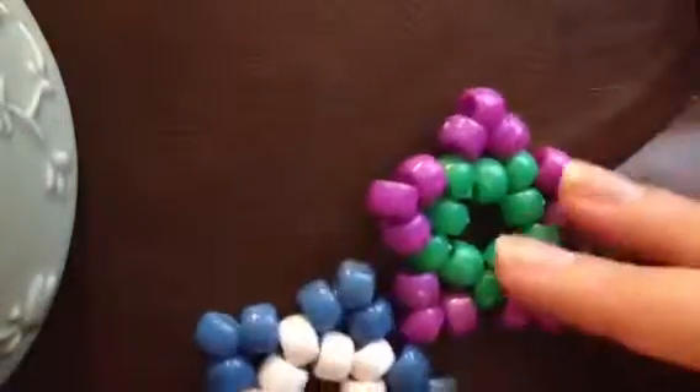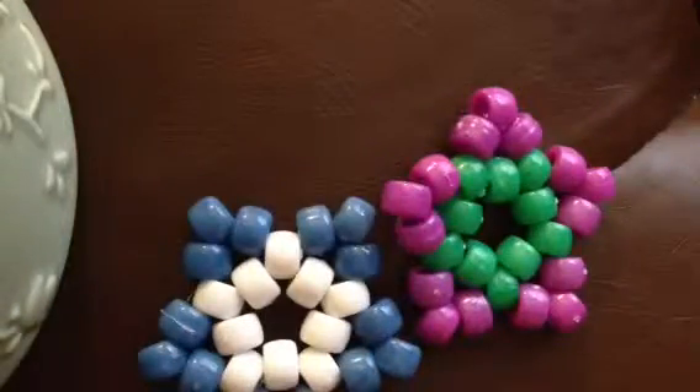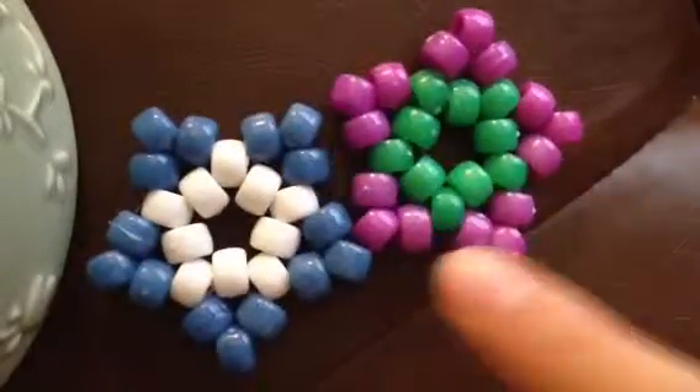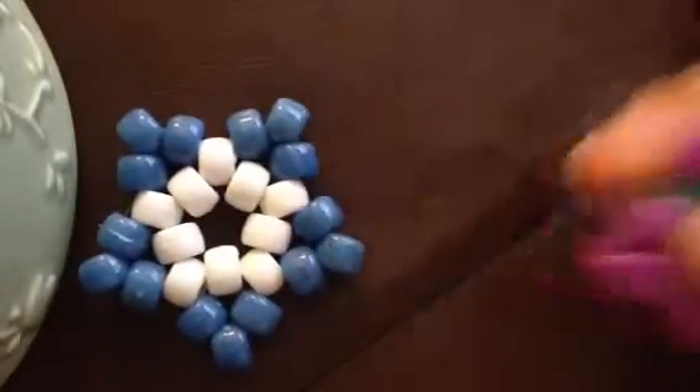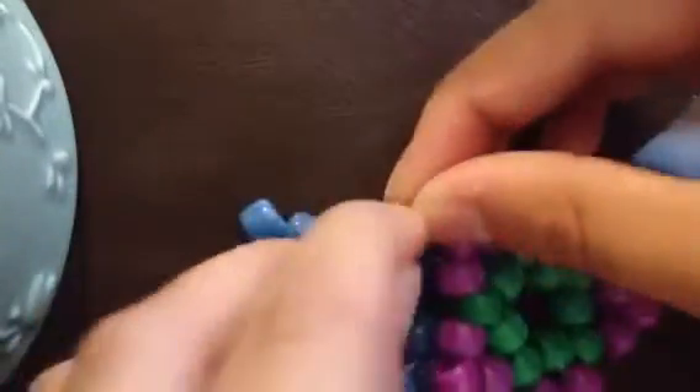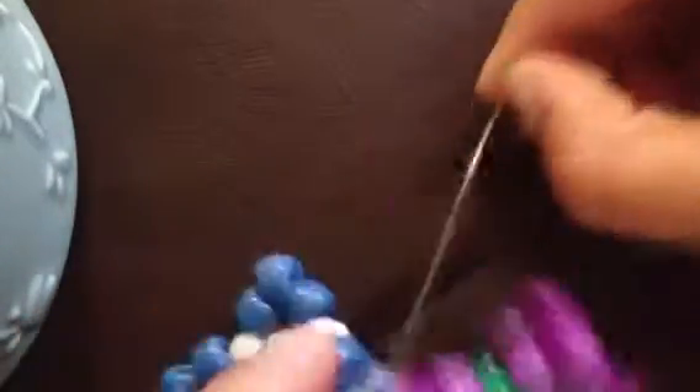Then you can take any two candy stars that you want and a piece of string. You should line them up one corner to one corner. You can start with whatever corner you want — I'm going to start with the bottom. You're going to thread it through a point like this, and then thread it through one other one, like that.